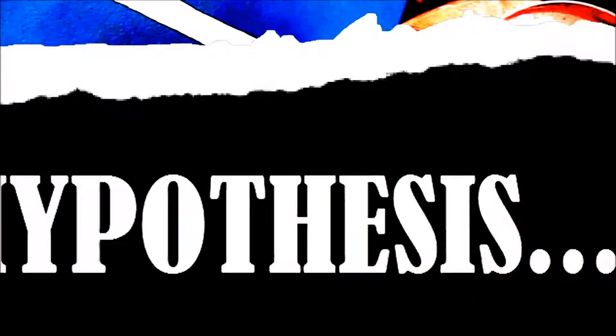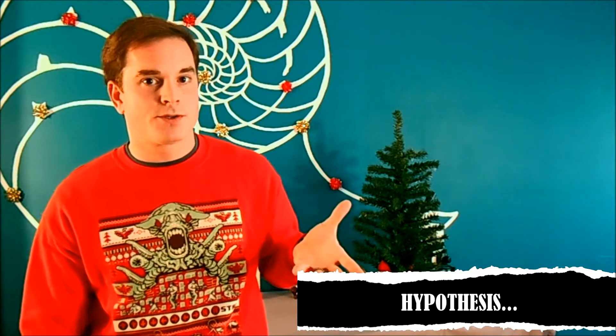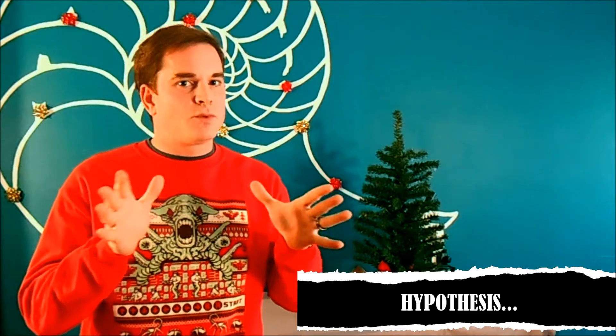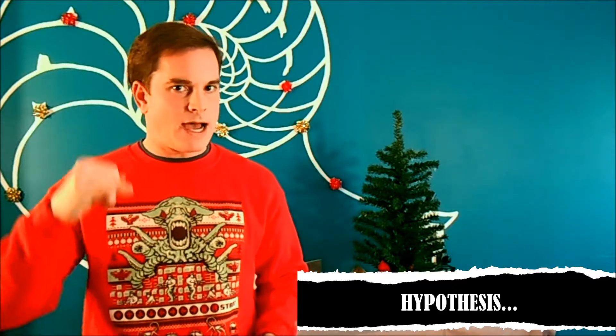You got all that? Alright, hypothesis time. If we make a saturated borax solution at higher than normal temperatures, and then we put something in it — something like our fuzzy snowflake — as the solution cools down, the solubility of the borax will decrease. That means the borax that's dissolved is going to have to come out of solution. It's going to recrystallize onto our snowflake that's in there. So are you ready? Let's prepare to precipitate.